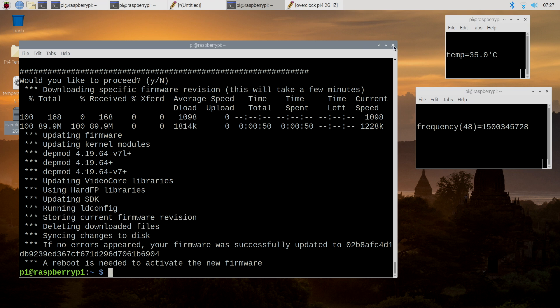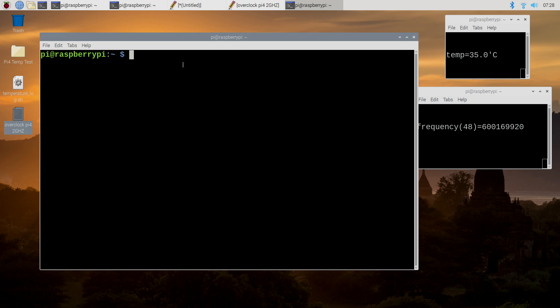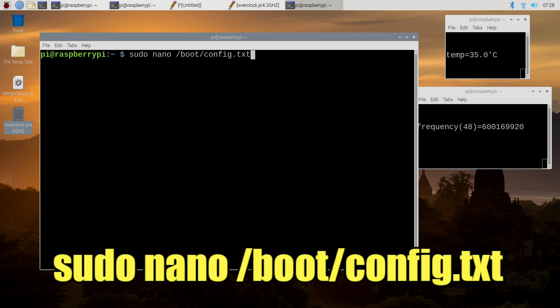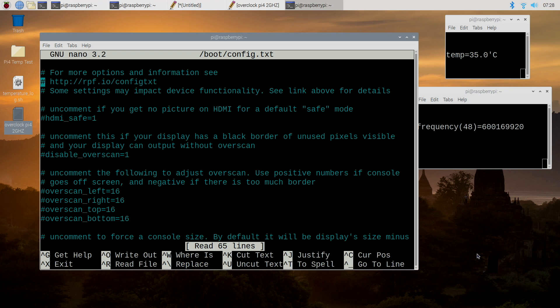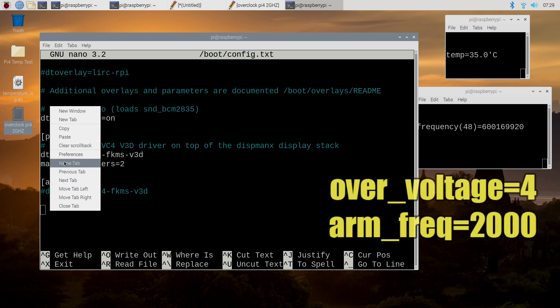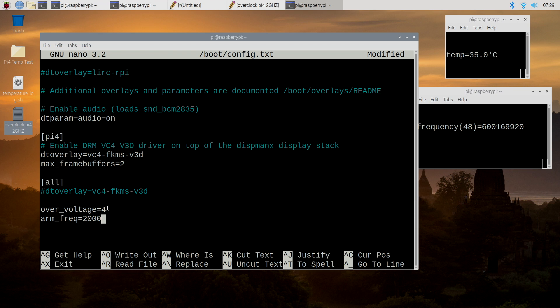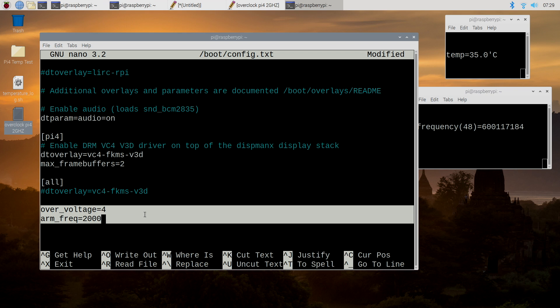Now it's time to overclock. We're going to open up a new terminal and access our config.txt. From within the terminal, type: sudo nano /boot/config.txt, then press Enter. From here, use the arrow keys to go all the way down to the bottom. In order to get my Raspberry Pi 4 stable at 2 GHz, I had to do some overvoltage. So add: over_voltage=4 and arm_freq=2000. This will bring us up to 2 GHz. If you have a problem booting with this, you can always take the SD card out of the Pi, place it in a PC, and edit this file from Notepad++. You might need to add a little more voltage — you could go to 5 — or just delete these lines and go back to 1.5 GHz.